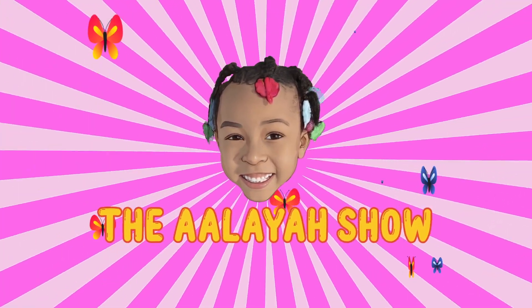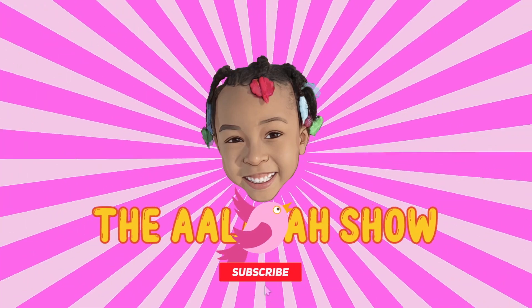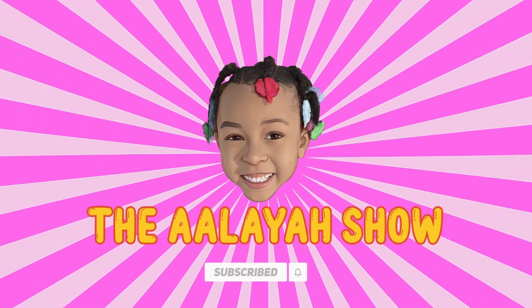Welcome to The Raiders Show! Hi guys! Welcome back to The Raiders Show, and today we are back with another video.